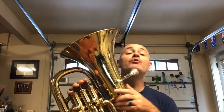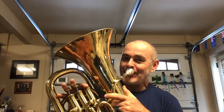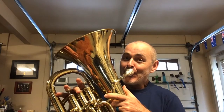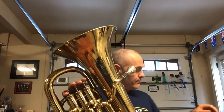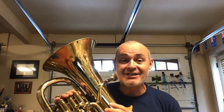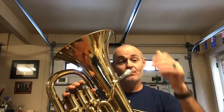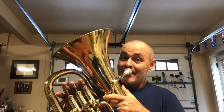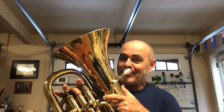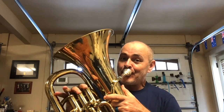A major. One, two, ready. One, two, ready. And now, D major. One, two, ready. One, two, ready.